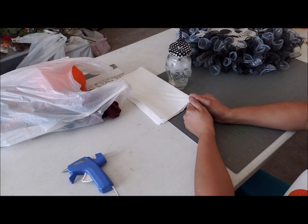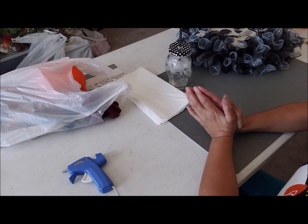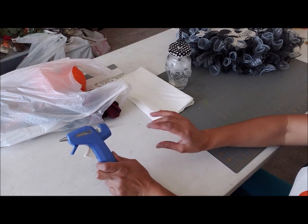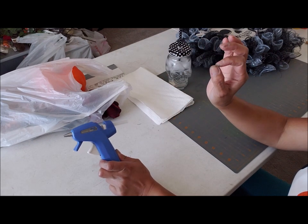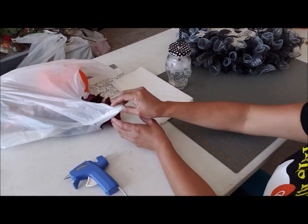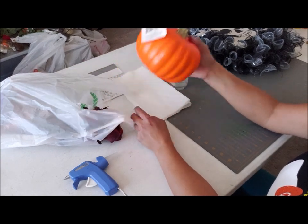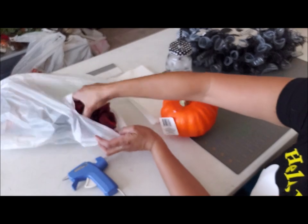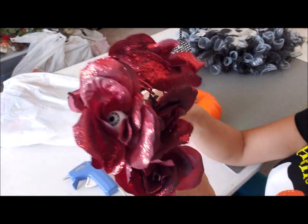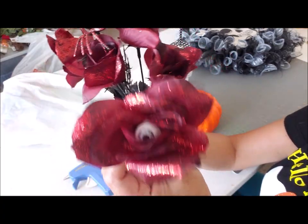I screwed up my pumpkin so bad and ended up throwing it away. I was trying to peel off the glue but it just destroyed the pumpkin, so I had to run to Dollar Tree and grab a new one. They have these really cute flowers and spiders on them as well.